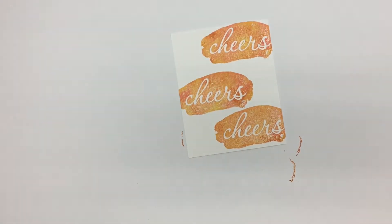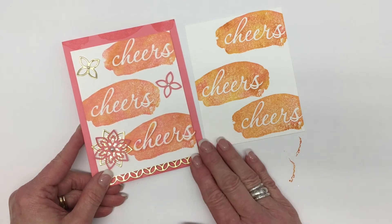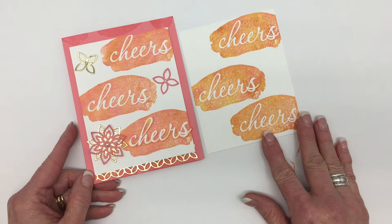I'm loving the colors and how they're going together. You're going to also notice a bit of a difference in my two samples. Yours is going to also look different — it's just going to depend on your ink drops, where they're placed, and how they mix together on the baby wipe.